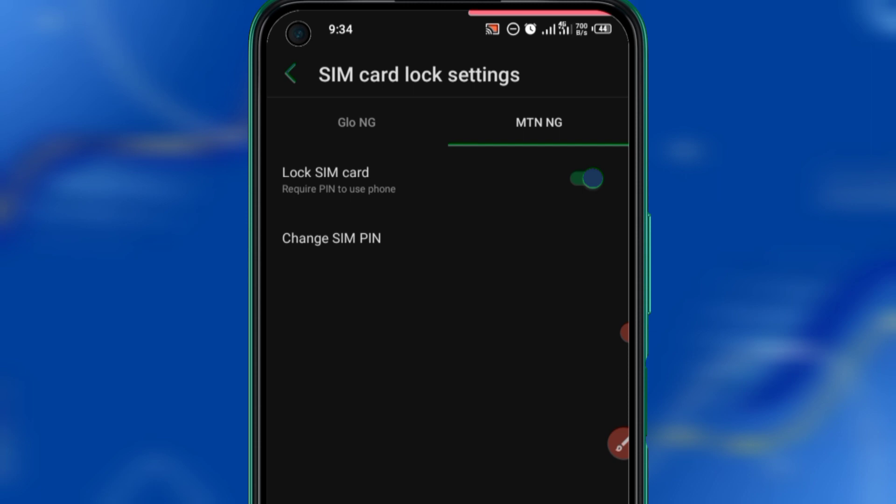Now what you have done is: when you put your SIM card in another phone, your SIM will not open unless you put in this PIN. You will not be able to make calls or browse without entering your SIM PIN. That is why you need to do this — so that in case you lose your phone or someone you don't trust gets your phone, fraudsters won't be able to move money from your account.